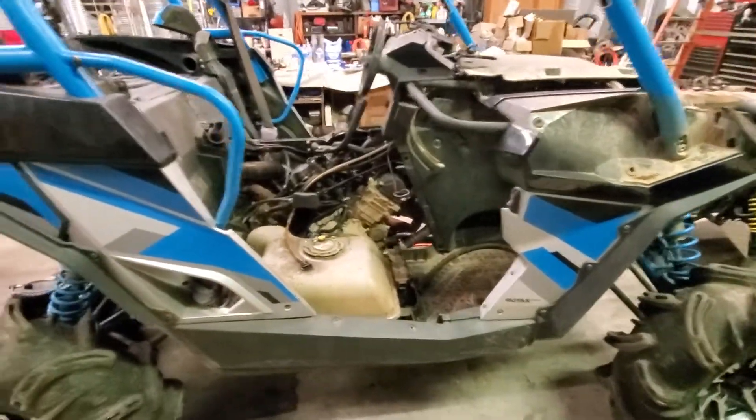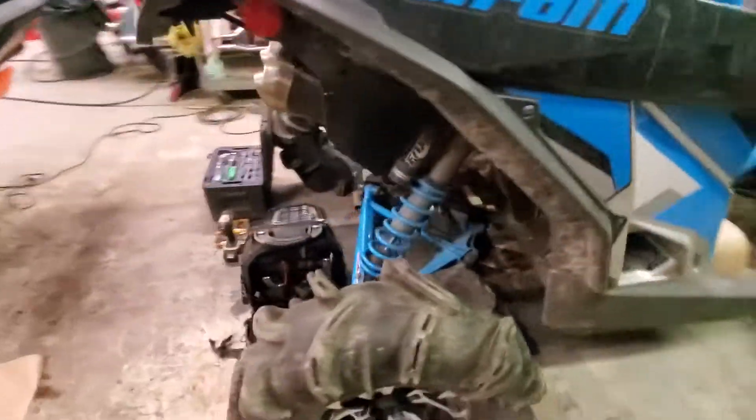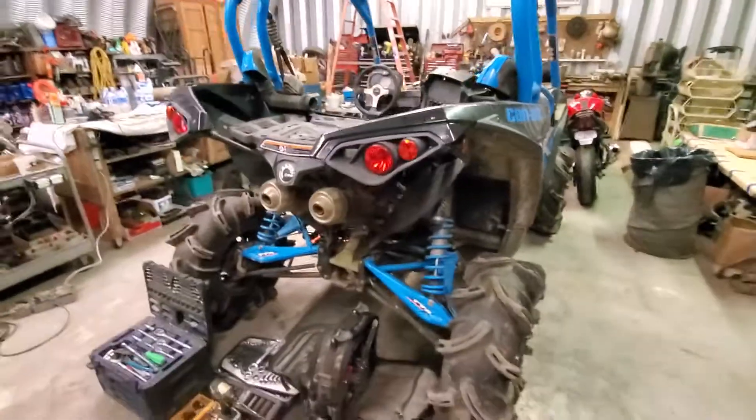I can't wait to see what she'll do. I haven't driven it yet, but it looks pretty amazing.